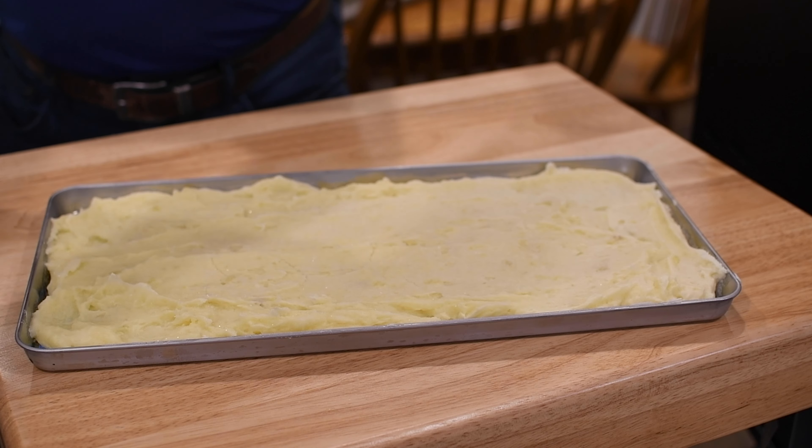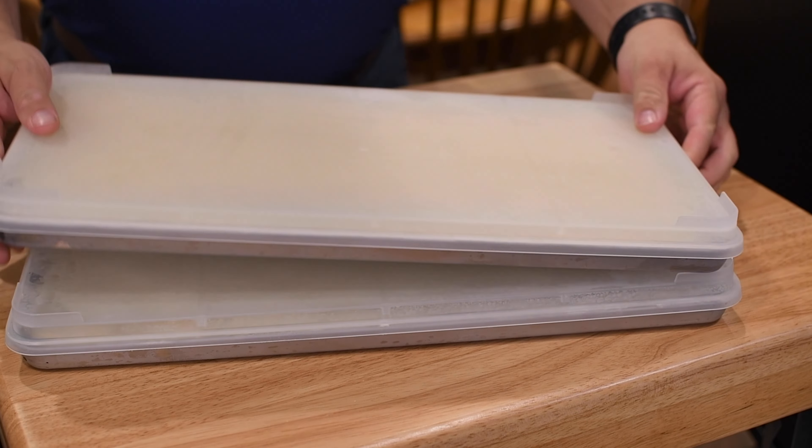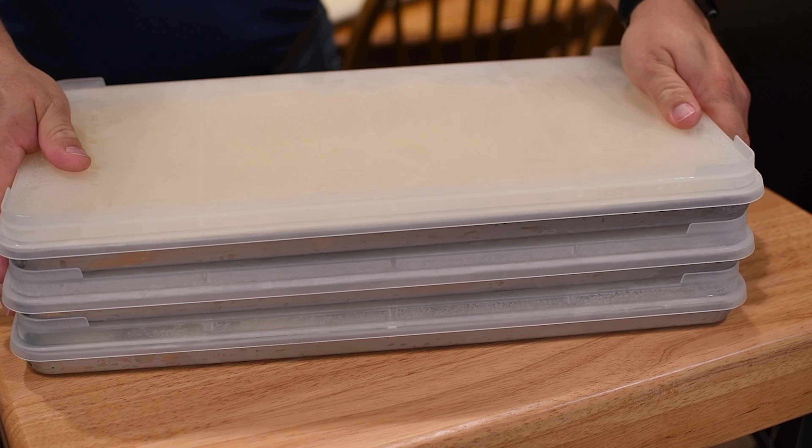So you put your food in, put the lids on, and then you can put them in your freezer and stack them just so easily.